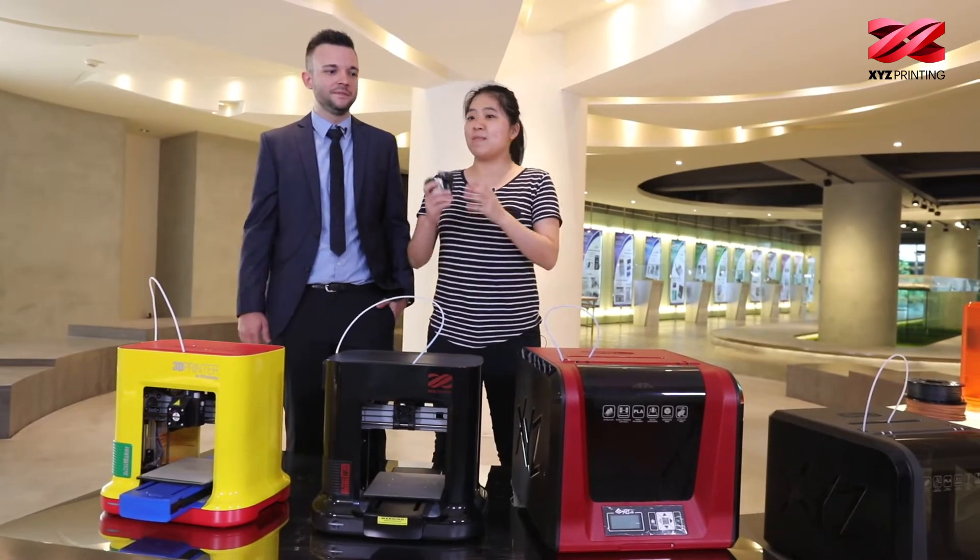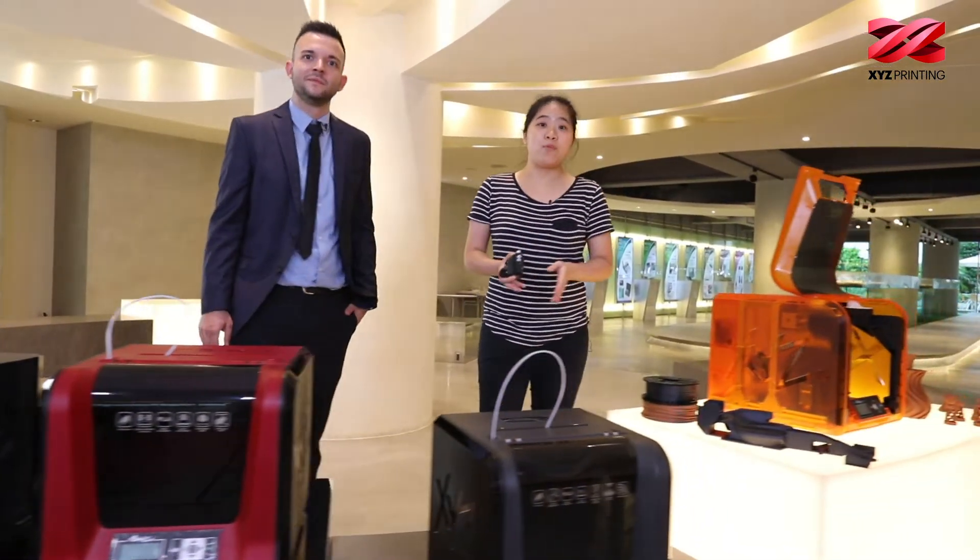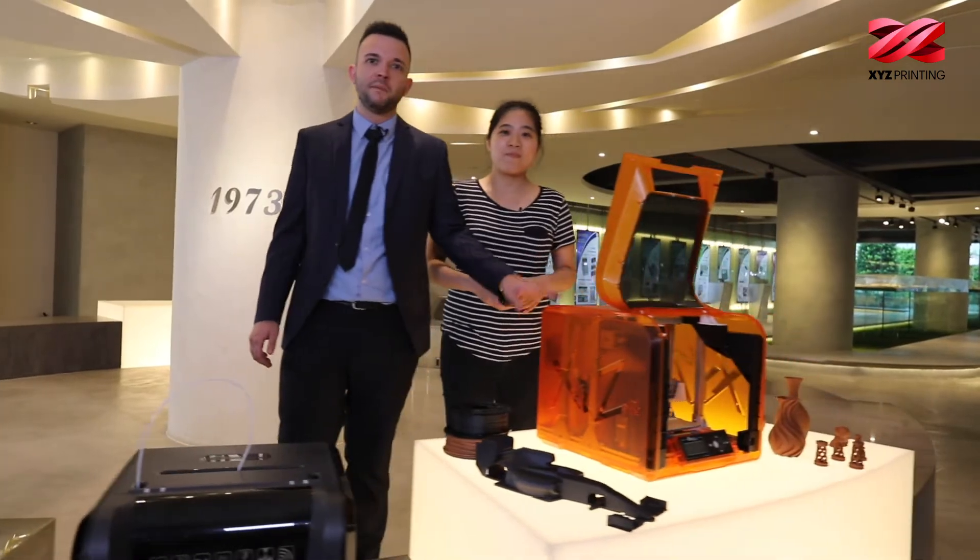For example, our DaVinci Mini Maker, the Mini W Plus, our DaVinci Junior 1.0 Pro, the Junior Wi-Fi Pro, and last but not least, our DaVinci Junior 1.0A Pro.